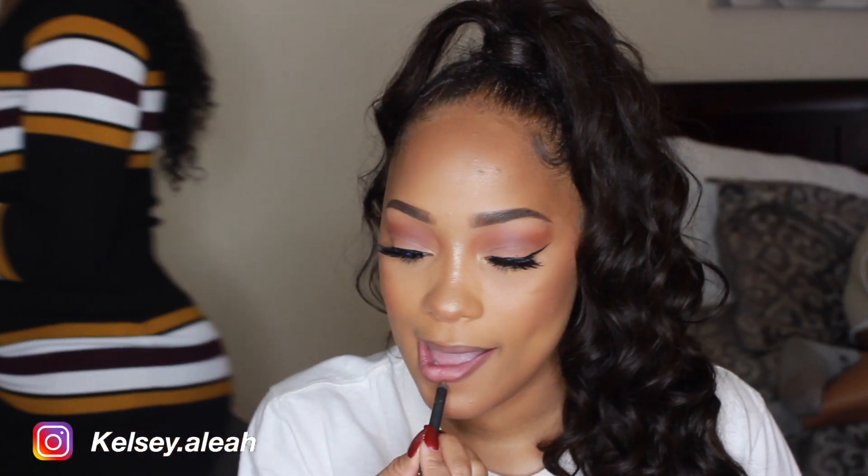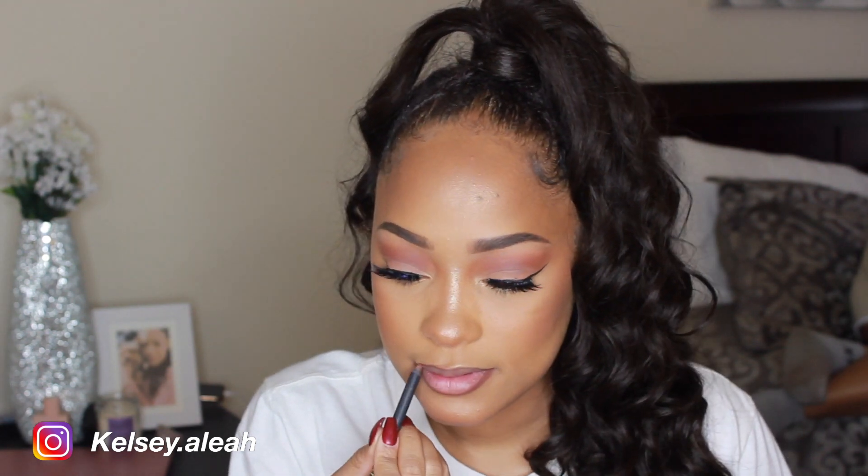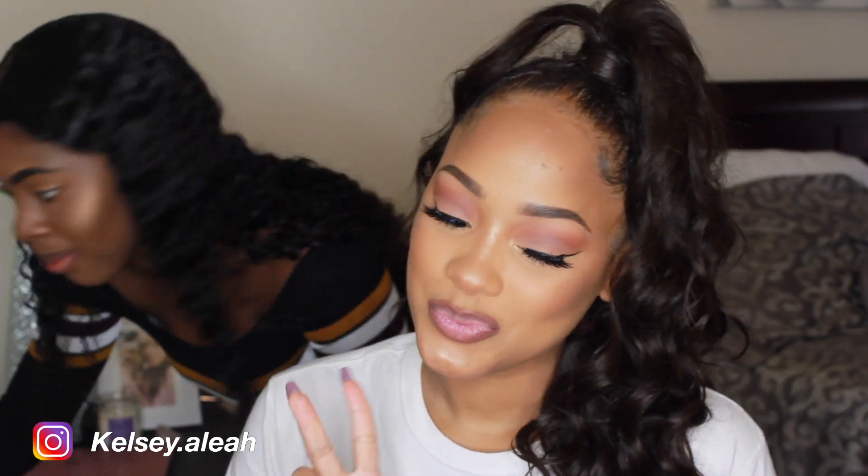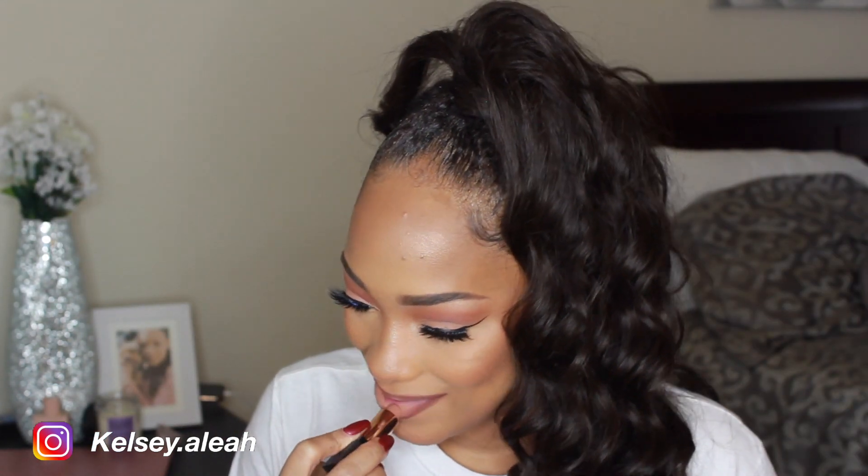Right here I'm lining my lips with the ColourPop Lip Liner — I think this was a collaboration with Shayla — in the shade BFF3. For the lipstick, I used my Morphe Mega Matte Lipstick in the shade Commit, which is like a poppin' matte nude.